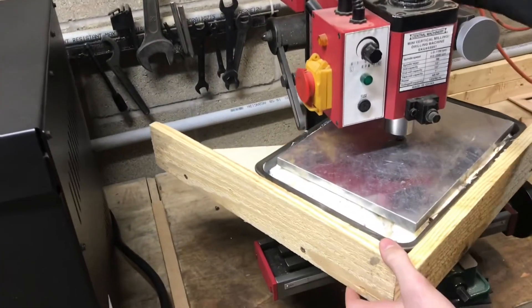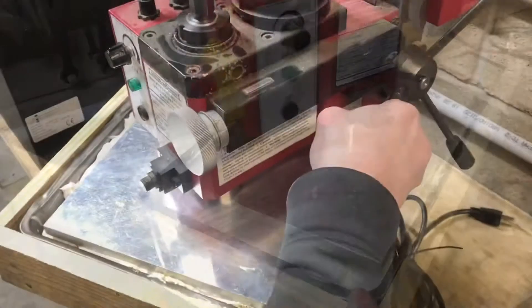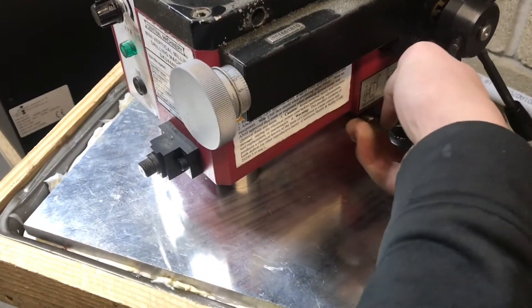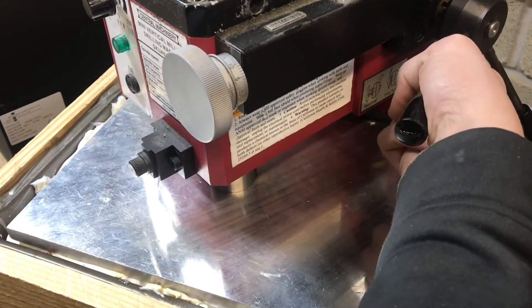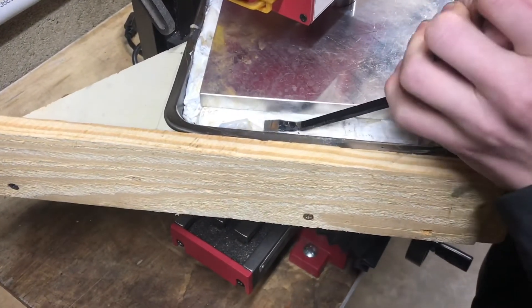We'll clamp it in this mill so we can get pressure on it and then let it sit and cool. Going down with a little bit of pressure, I'll lock the head in place and let this cool overnight. I'll even it out a little bit around the corners.